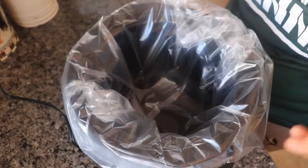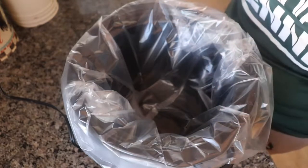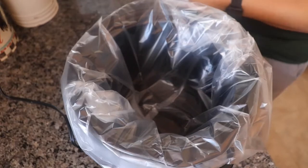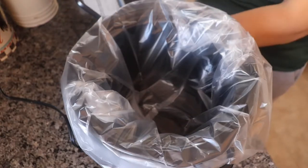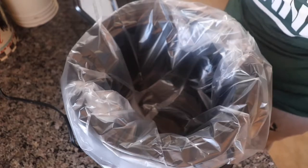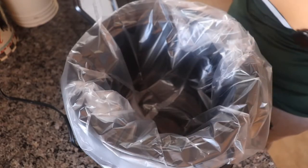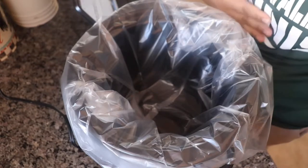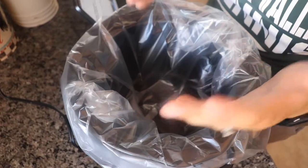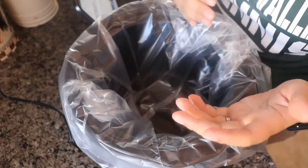Hi everyone and welcome back to my channel. On today's video I'm going to do a crock pot recipe that I found on Pinterest. So let's see who posted this — Skinny Recipes. Lately I've been doing easy three-ingredient, four-ingredient recipes and I normally post them on my Snapchat for my friends, and I thought maybe I should do a video so they can always find it on my channel.